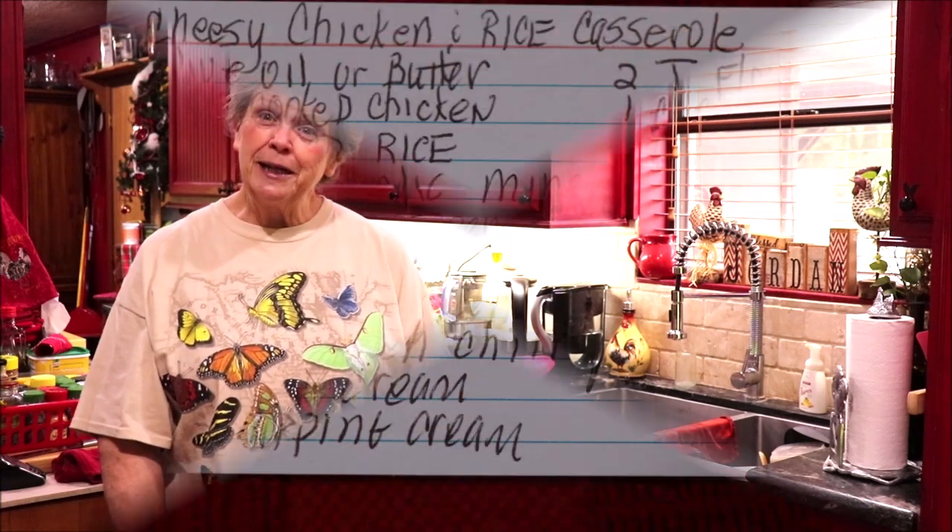I'll be back in a few days with another good recipe — I'm not sure but it may be a delicious cake, I haven't really decided yet. Y'all come back to the kitchen and see what we have going on because you're probably going to want to make it in your kitchen. The good Lord bless and keep y'all, and I'll see you in a little bit.